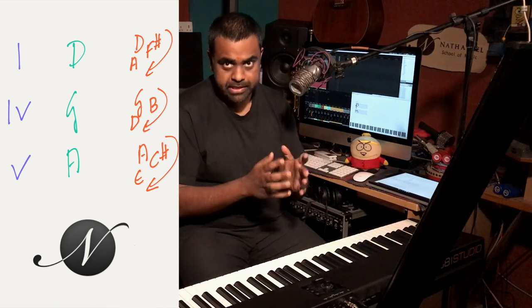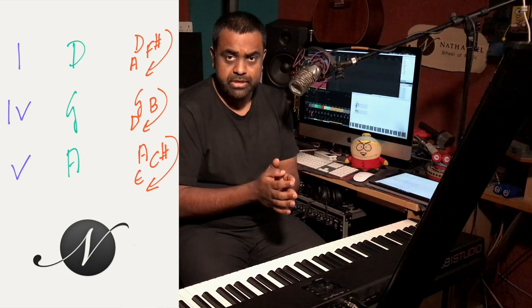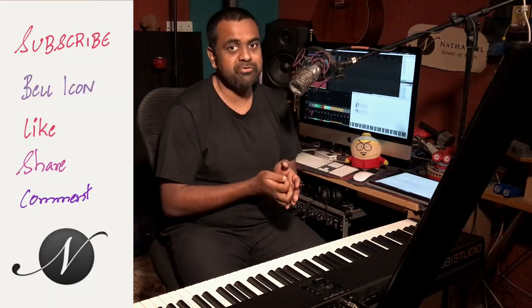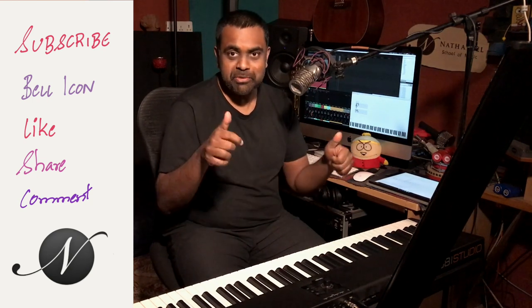We are going to play them in a nice pattern where we play the chords evenly together, and then change it a little bit to bring out a sense of groove using rhythmic anticipation. Before we get started, please subscribe to our YouTube channel and turn on the bell icon for notifications if you haven't already — it'll help us become a super famous channel.